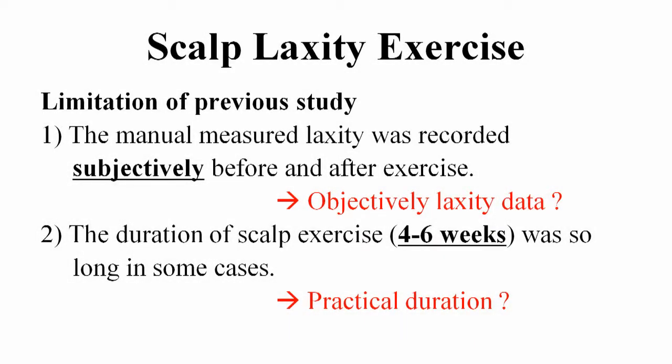There are some limitations on previous exercise studies. First, the manual measured laxity was recorded subjectively before and after exercise. To estimate the effect of scalp exercise, we need objective laxity data. The four to six weeks of exercise duration is too long in some cases, so we want to know a practical duration.